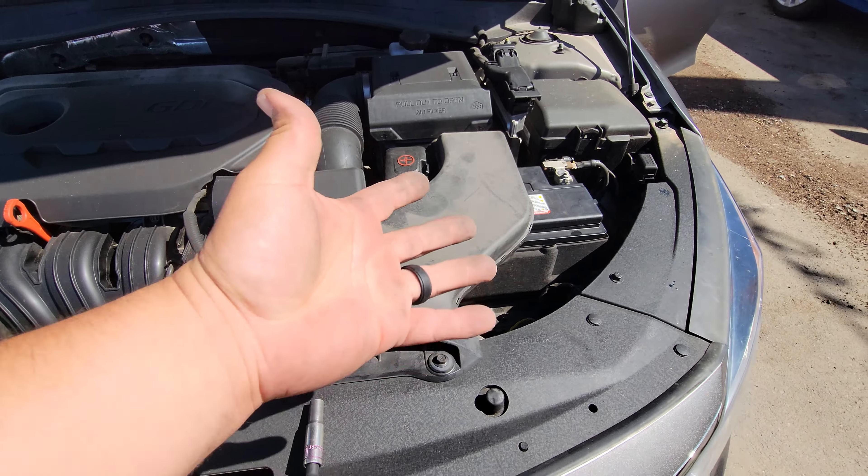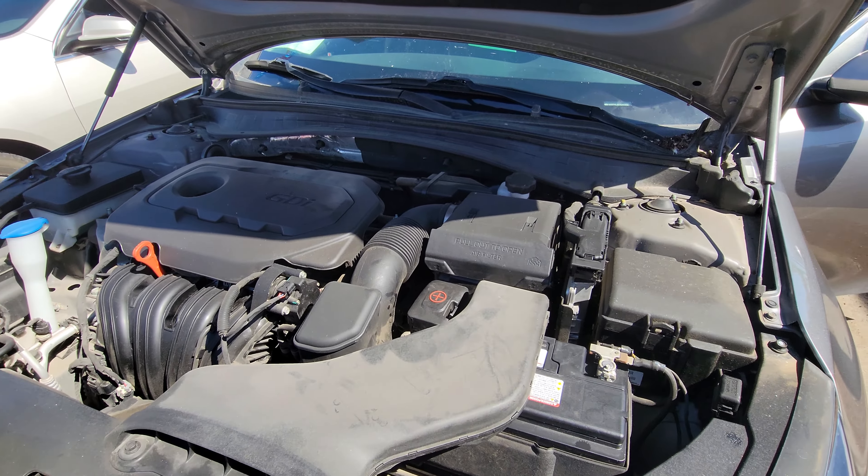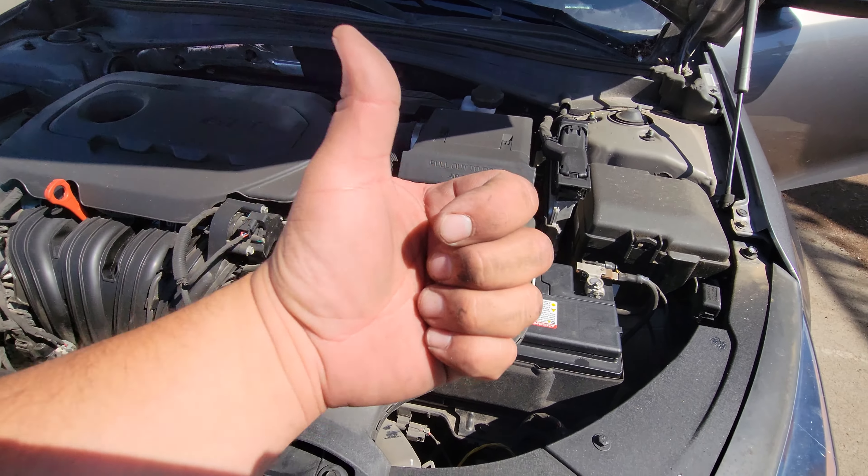And we are set — that is how you install a new battery on a 2018 Kia Optima. Thank you for watching, please like and subscribe.